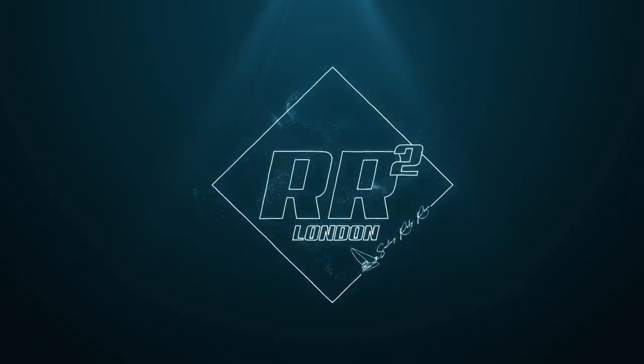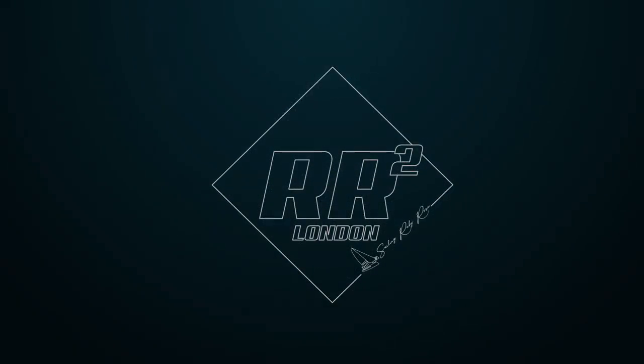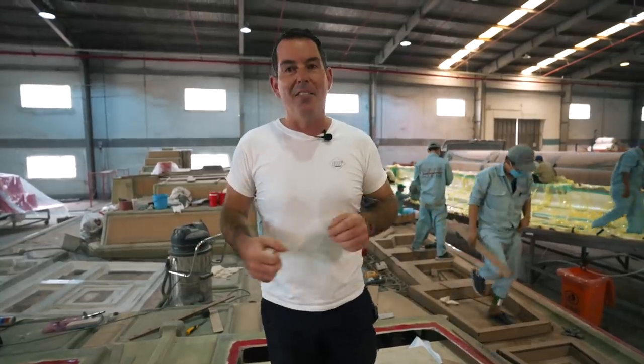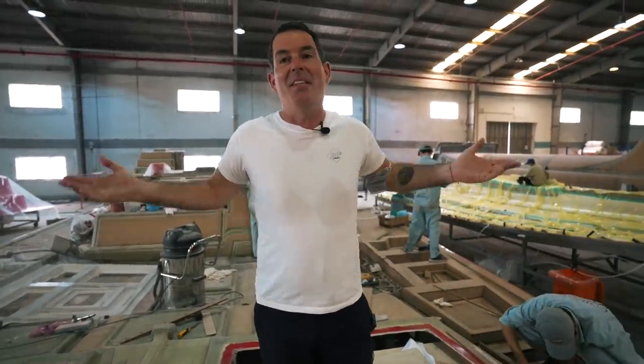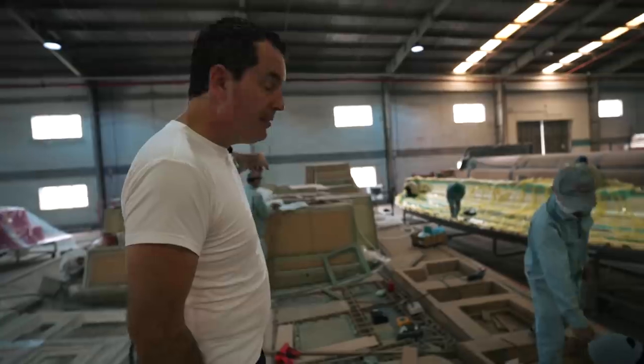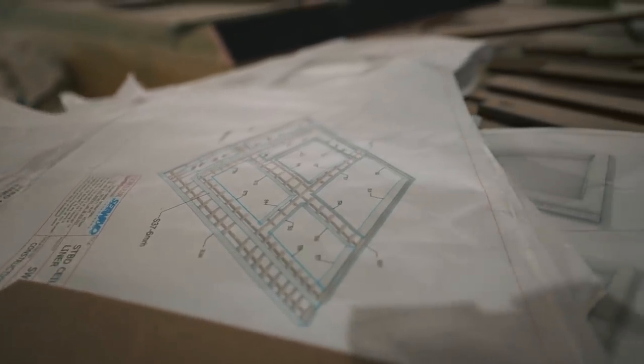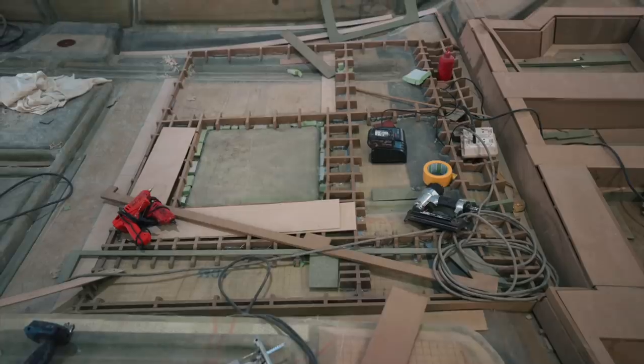We are going to be showing you how they build the boats — stage one. So while we're waiting for the infusion to take place, I just want to run through what they're doing next door, which is about the infusion of the headliners. Therese has already pointed out I'm covered in sweat patches, but it's bloody hot in here. They start with the drawings — there's a series of drawings about the headliners. That's point one. Point two: build a frame — an MDF frame.